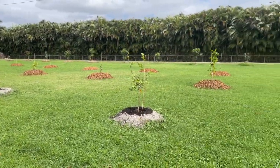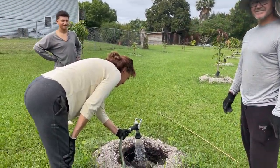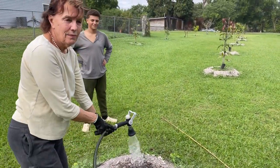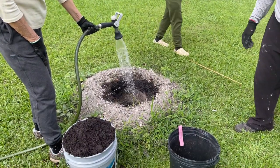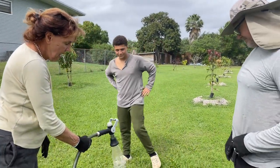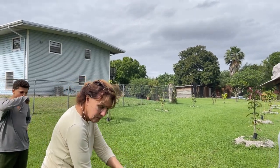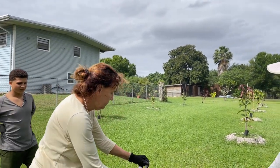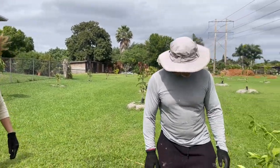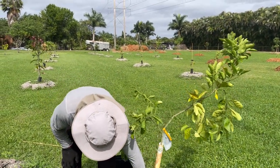Okay everybody, here we are next to our friend's house — look at all these trees! So tell us about how you do these holes, because it's all rock down here, right? So we mechanically dug holes 24 inches in diameter and about two or three feet deep, then filled the hole with topsoil. And now we're installing a new tree — a Minneola tangelo.